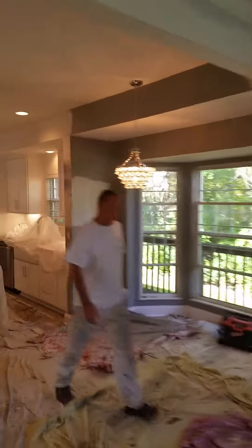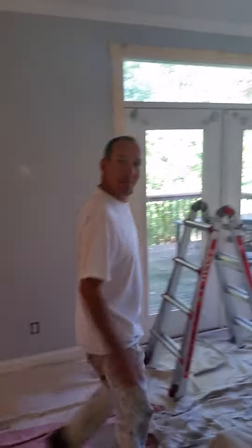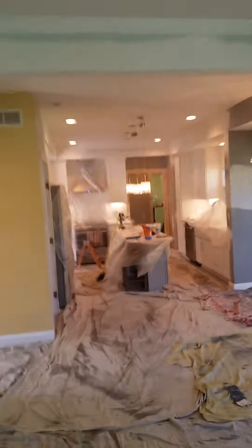I'm Danny here with Purton Pro Painting Plus. That's my ugly cousin — she works with us. This is an interior project that we'll be doing. It was a little bit of a remodel, as you can see. The kitchen was done — new cabinets, drywall, a lot of fixtures.